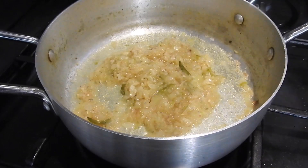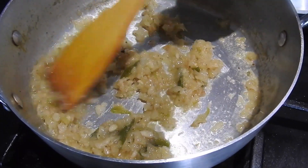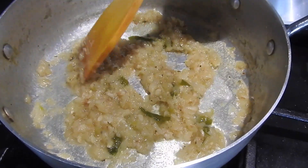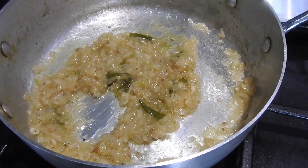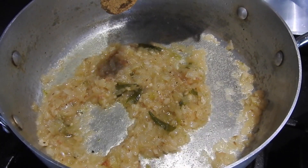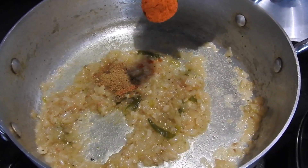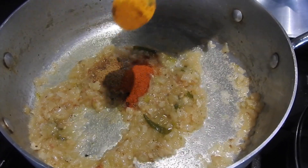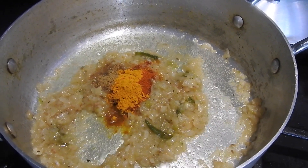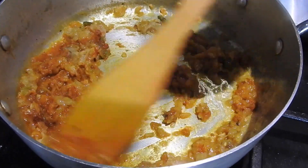This is after 7 minutes and as you can see the onions are soft. If your onions are not soft you can put a masher in and mash them. My onions are soft so that's fine. I'm going to add the spices now — half a teaspoon of coriander powder, about one teaspoon of red chili powder, and half a teaspoon of turmeric powder. As you can see, lovely colour coming in.